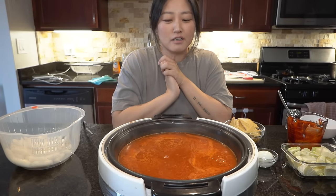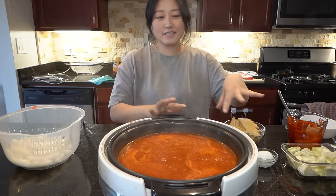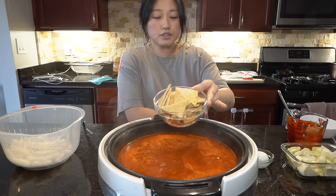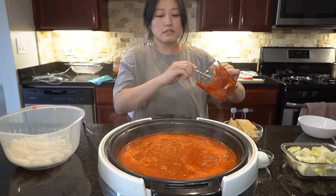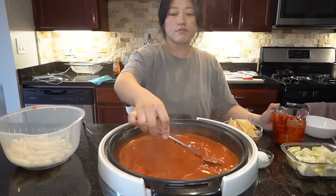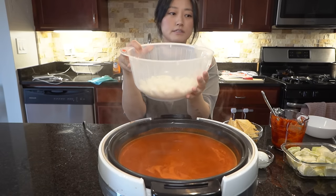Hi everyone, welcome back to another mukbang. So today I am making soupy rice cakes. I have all my ingredients here — it feels like a cooking show. I have some cabbage, hard boiled eggs, some fish cakes, and pre-made pepper sauce. I added like three spoonfuls of it but I do want it very flavorful and very thick, so I'm going to see how the seasoning goes. And I have rice cakes.